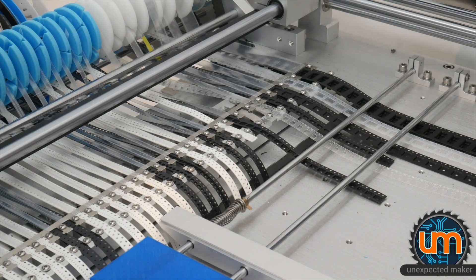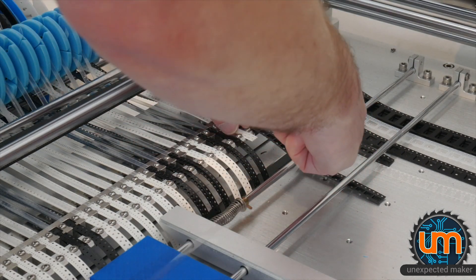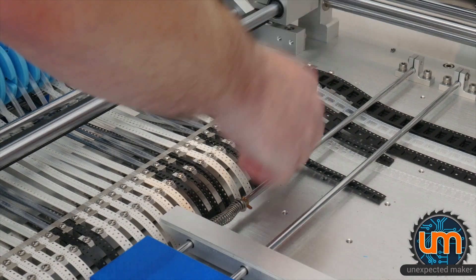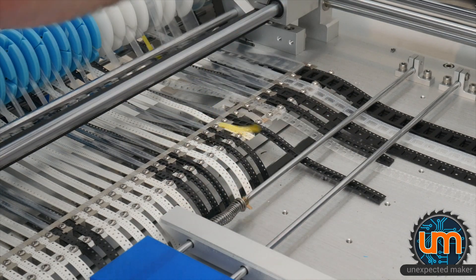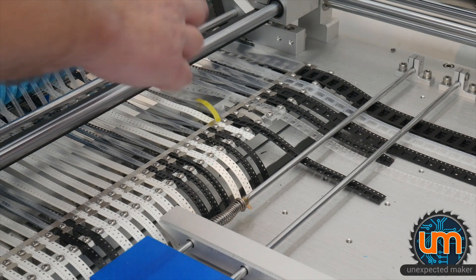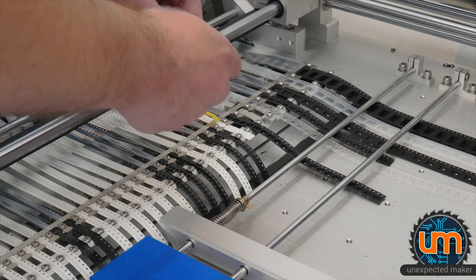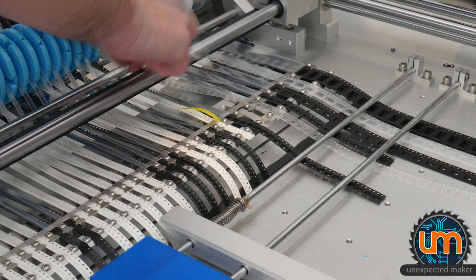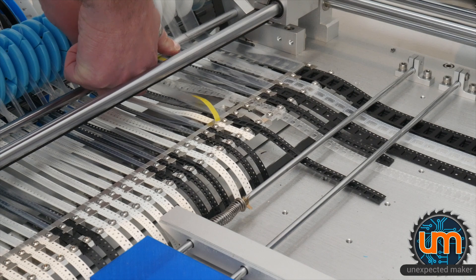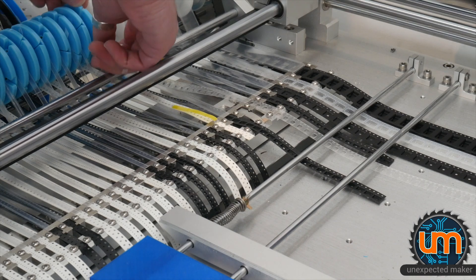Now the fun part: adding a feeder extension. I'm not actually adding a full reel right now — I'm just adding some loose tape since I have a set of tape with about 200 to 300 components on it that's just hanging around. I'll tie a knot at the very end, feed it through without breaking any of the other tape feeders — which is a bit of a challenge — make sure it's straight, and hook it on.